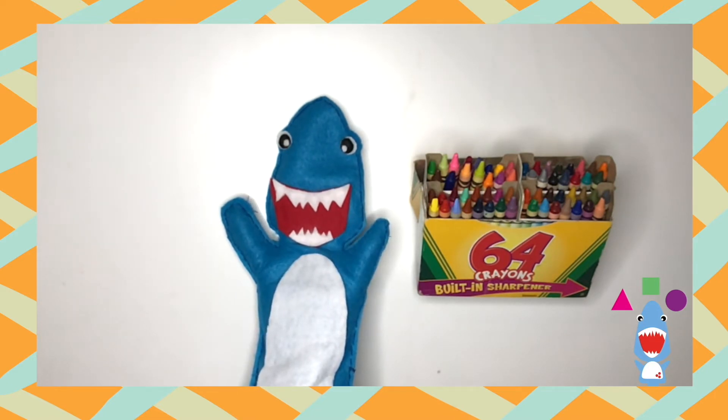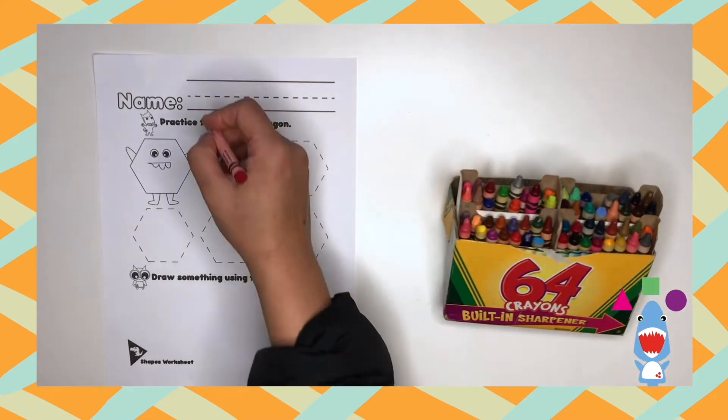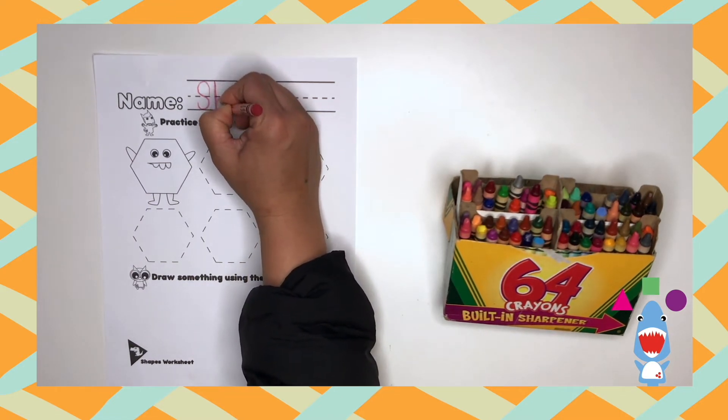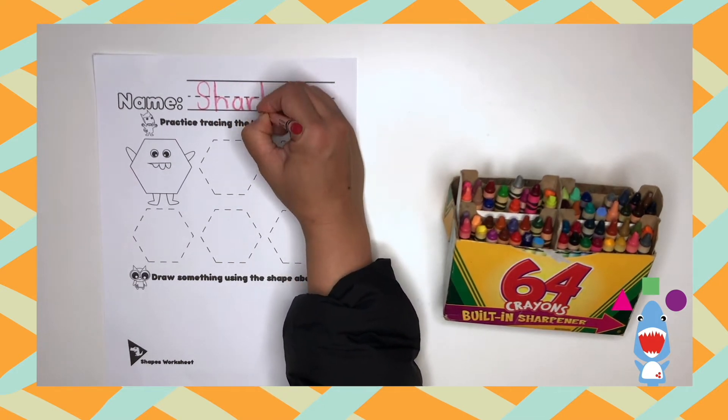Okay Dinos, on to our worksheets! Are you ready? Let's go! Now that we're ready, let's write our names. You dinos are getting so great at writing your name so perfectly. How do you do it?